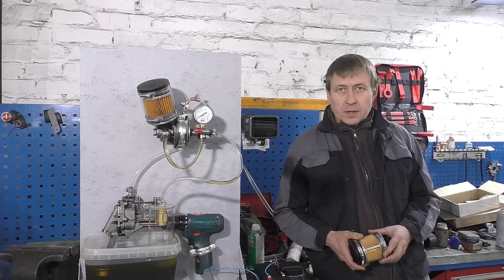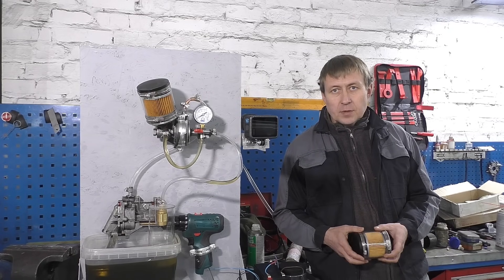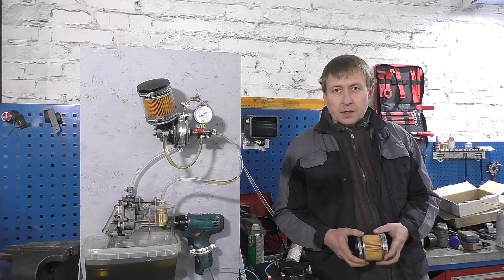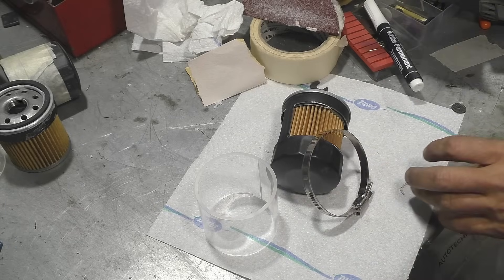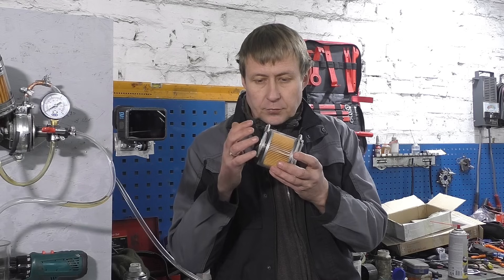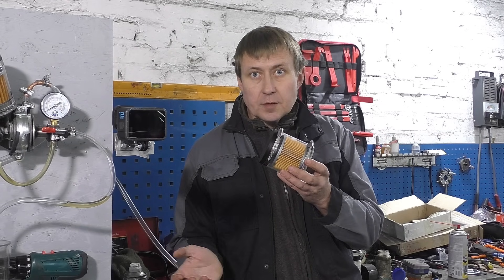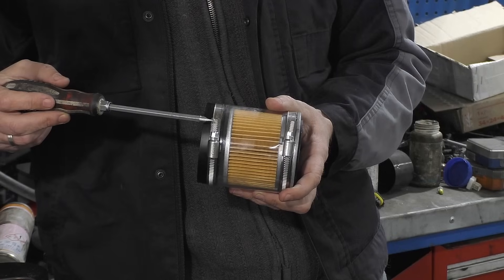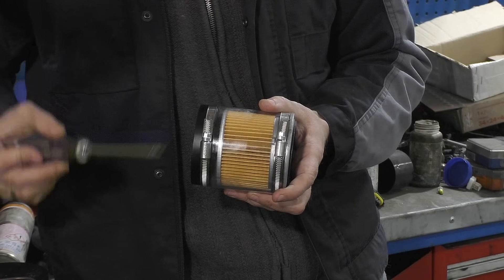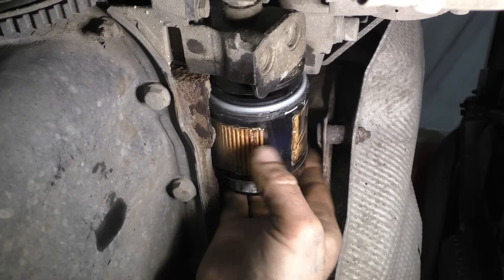In our previous video on whether you should pour oil into the filter, there was a fail. The filter we made from transparent acrylic tubing had a seam and burst right on the car. Our mistake was that we removed the safety clamps from the filter because it could not be tightened. They could have been tightened in place, but at that moment we did not realize it, and none of us expected such an emergency situation.